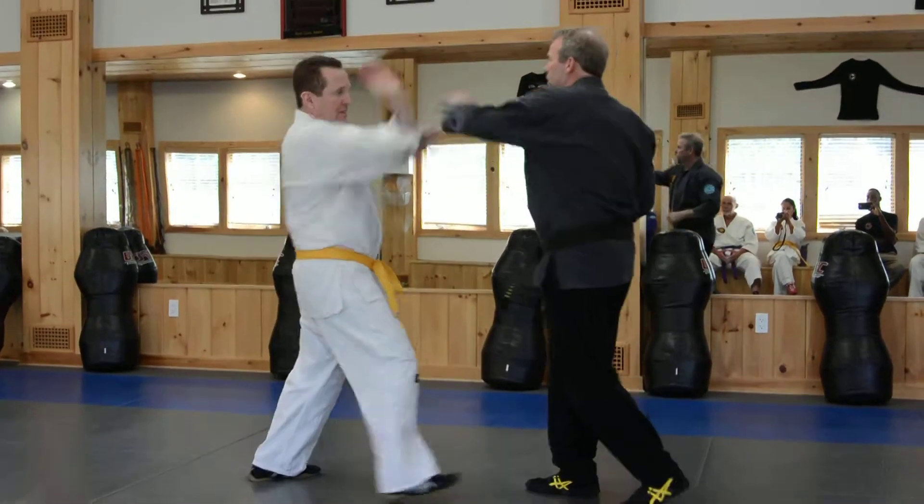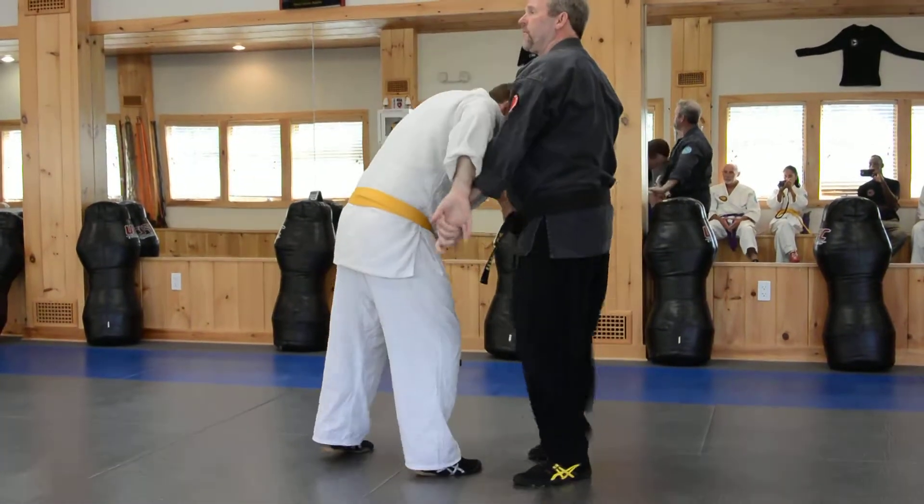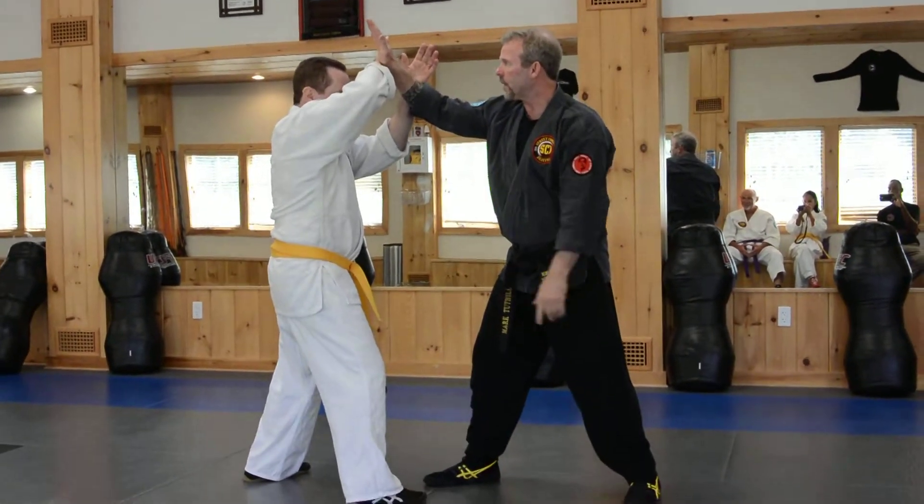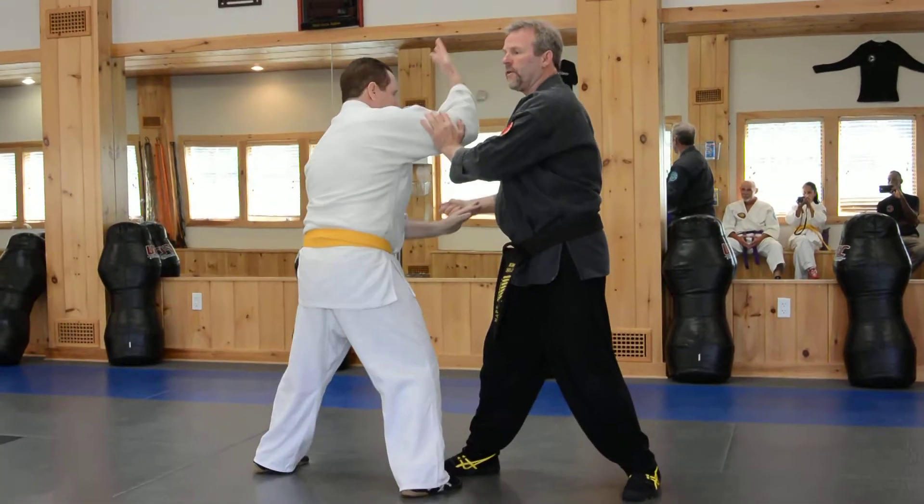Whatever it is that I'm doing — fingers, fingers, boom, knee. And that's what we're looking at. Draw, hit. Fingers.